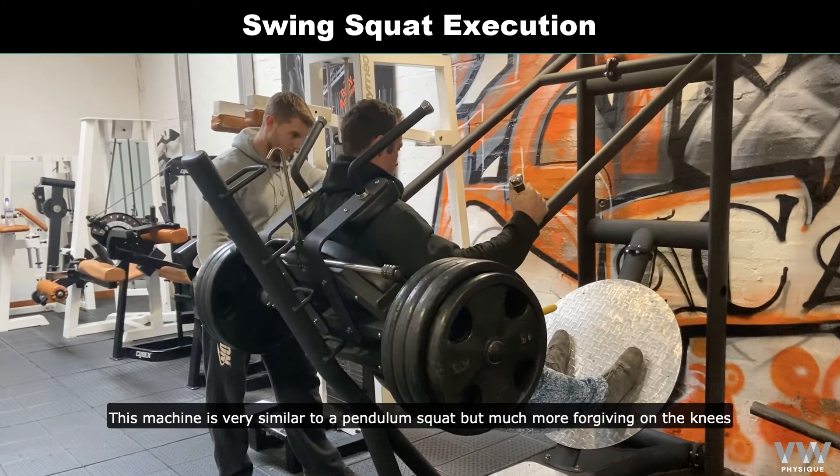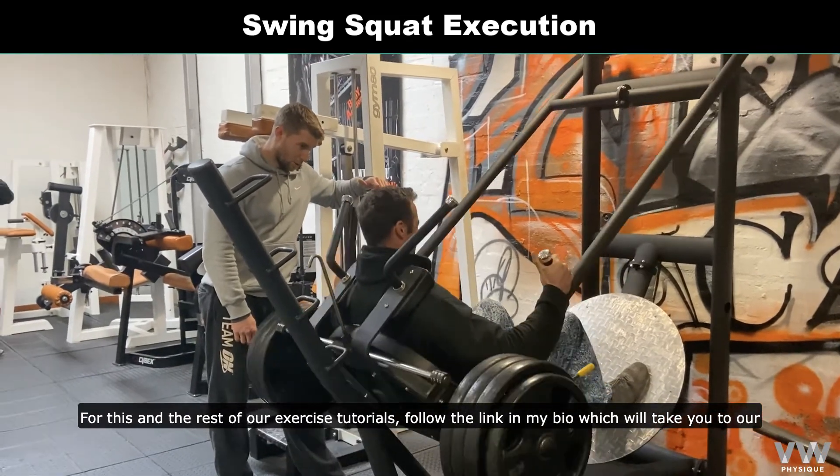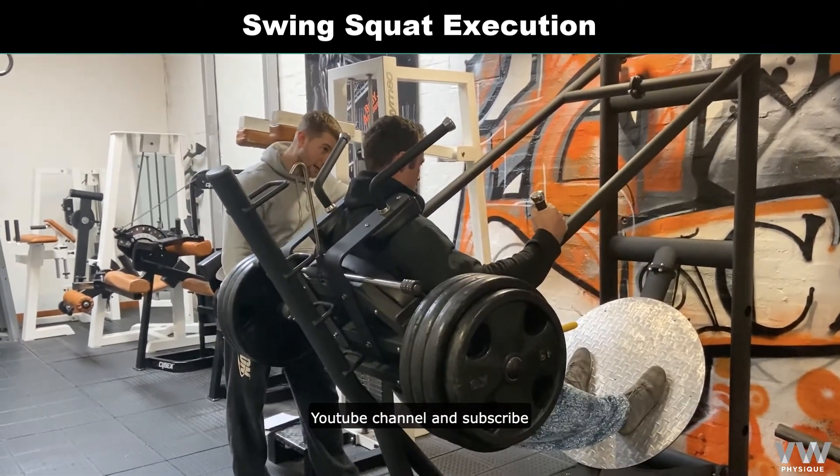This machine is very similar to a pendulum squat, but much more forgiving on the knees. For this and the rest of our exercise tutorials, follow the link in my bio, which will take you to our YouTube channel, and subscribe.